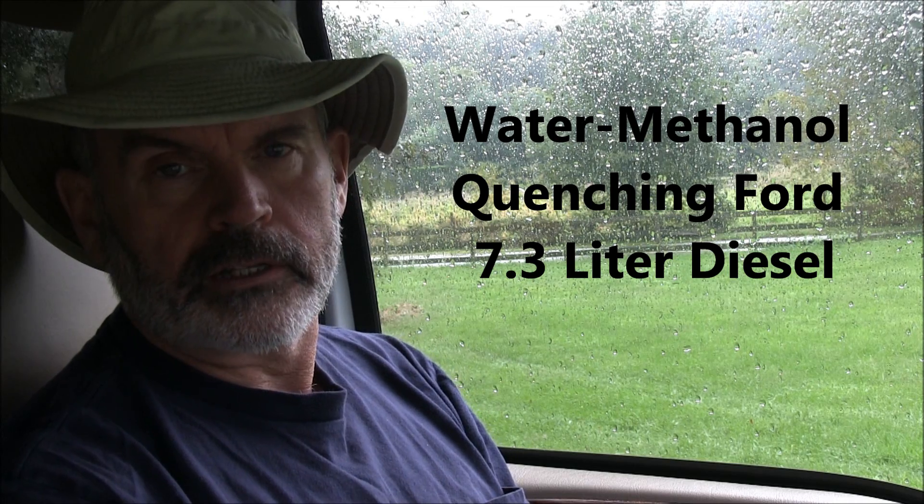Hey YouTube, I'm Mars1952 and this video is about quenching when you inject too much water and/or methanol into your diesel truck.